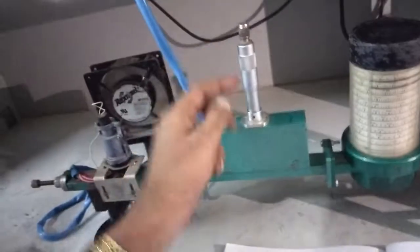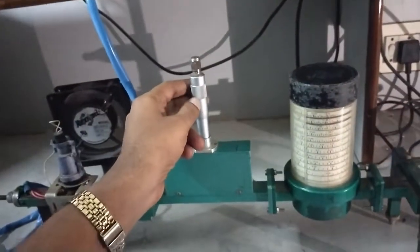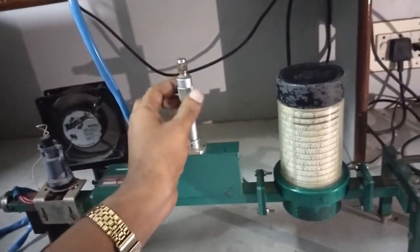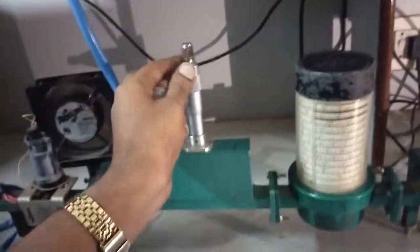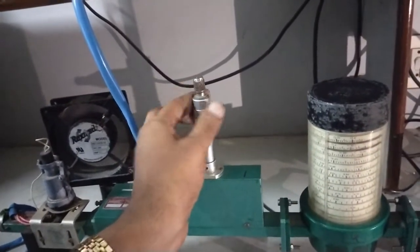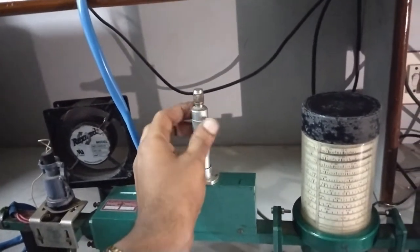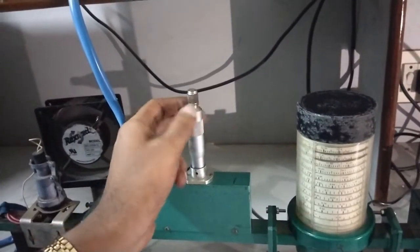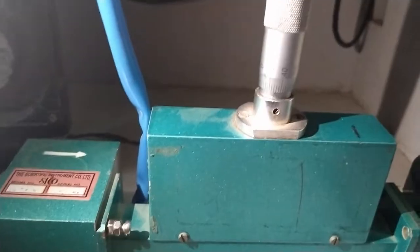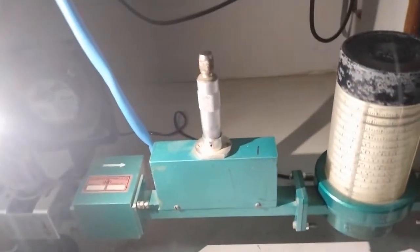Set the variable attenuator fully to the maximum position, meaning the clockwise direction. This gives maximum power attenuation at zero decibel.